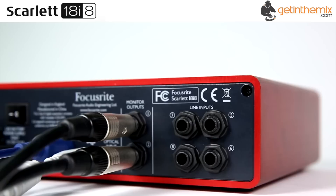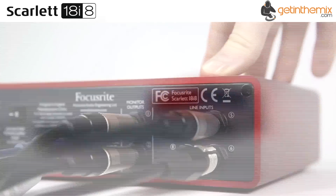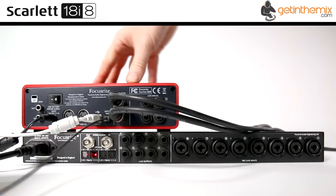The Scarlett Mix Control provides a DSP mixer with flexible routing capabilities, intuitive one-click presets, and lower than 1.4 milliseconds latency.